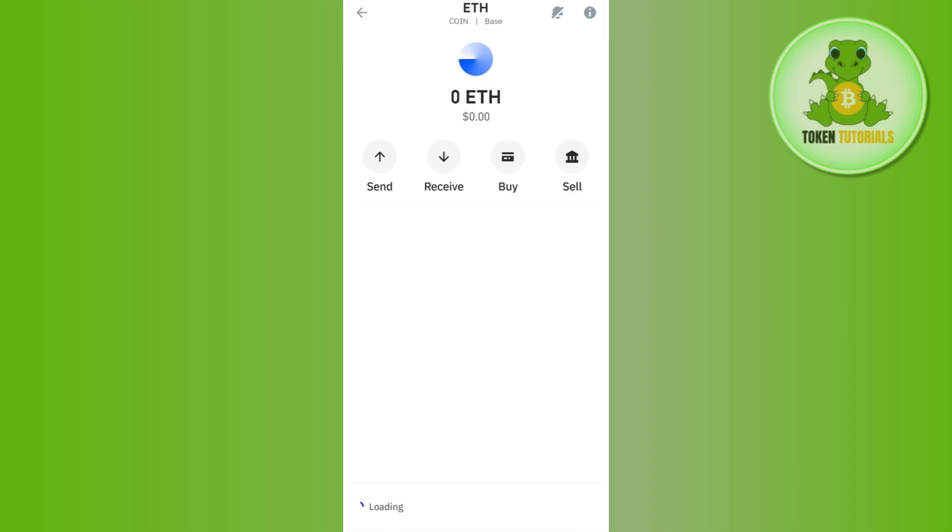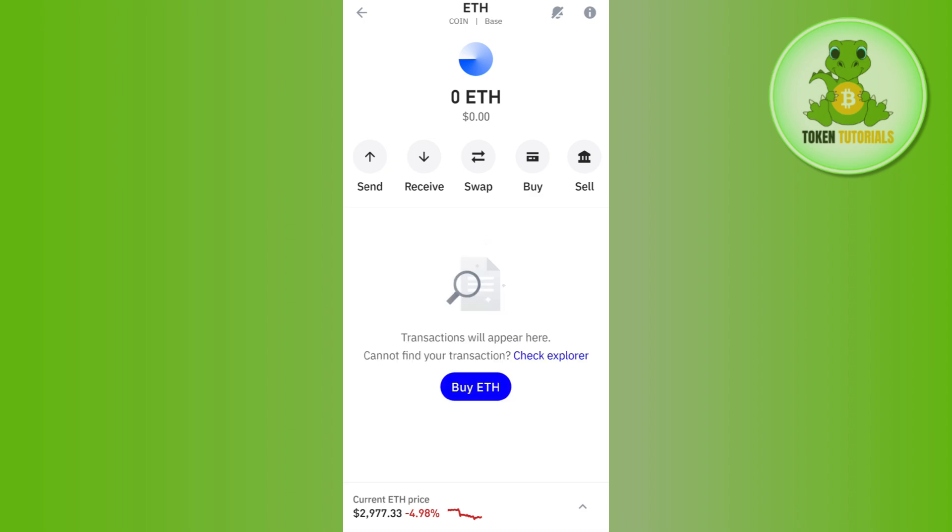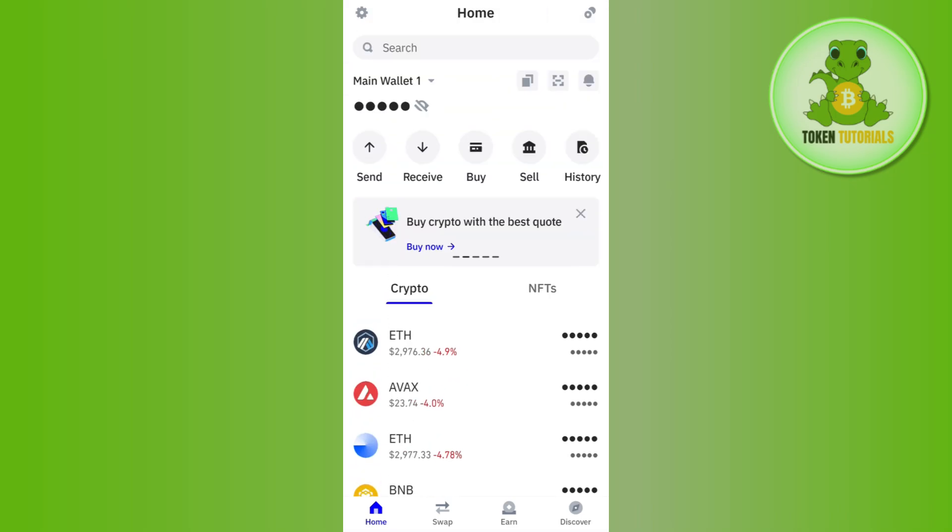If you don't have Ethereum in your account, you just have to select Ethereum from the home page and then tap on Receive. Afterwards you will be able to see the deposit address as well as the QR code in front of you. You can use that QR code and that deposit address in order to receive Ethereum in your Trust Wallet account.